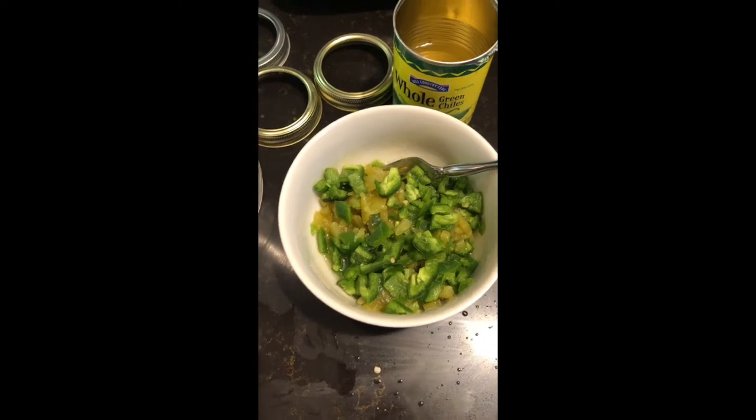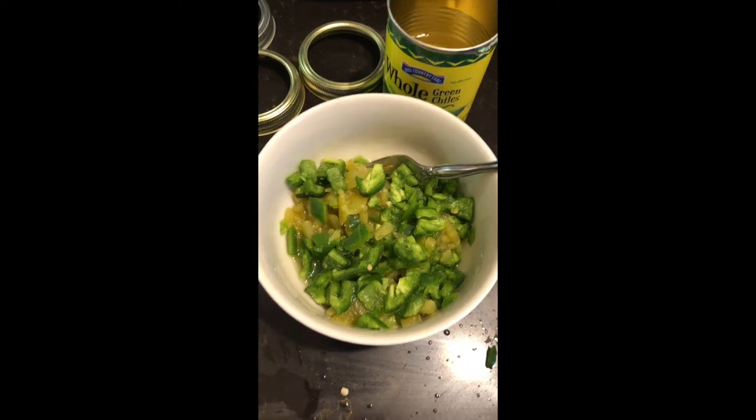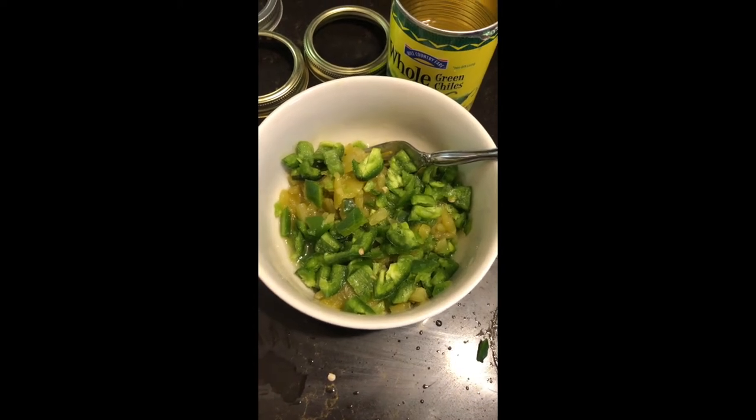I did not use all of this gallon size can of tomatoes. I just used the five pints to make the Rotel tomatoes. I do not pressure can my tomatoes or Rotel tomatoes — I only steam them.